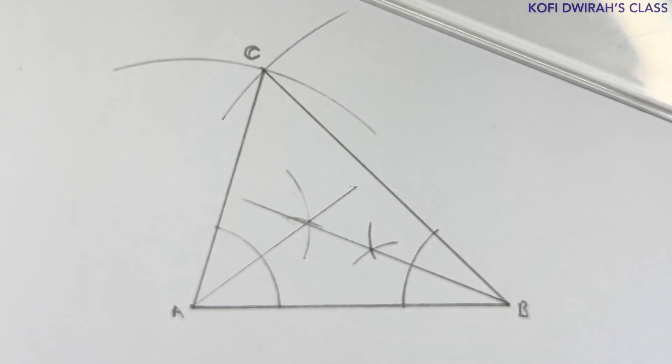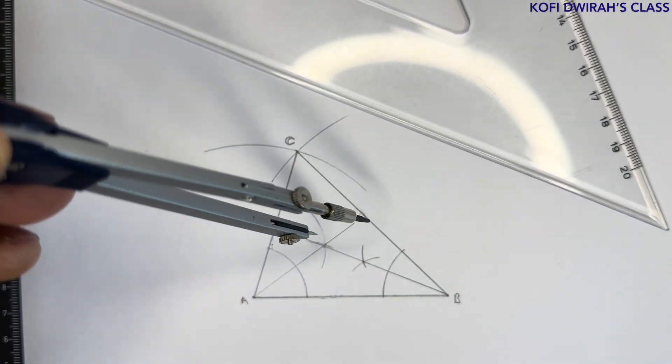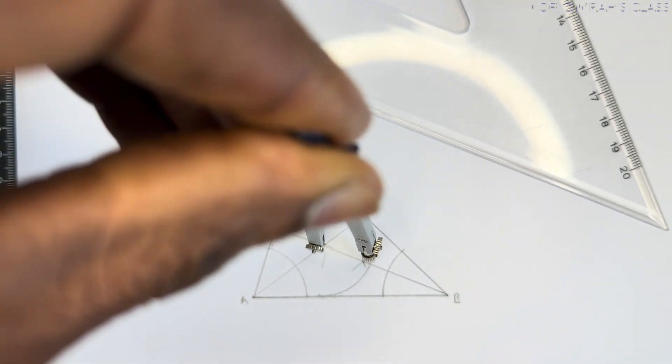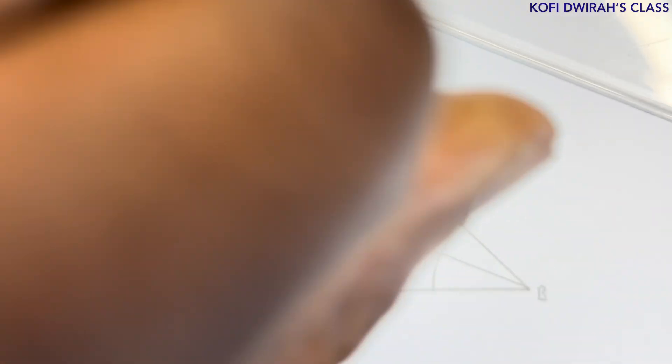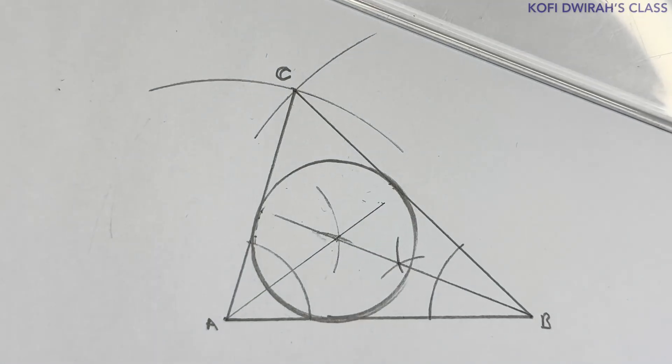The intersection of the two bisector lines is the center of the inscribed circle. Place your compass at that center point and draw your circle. Now we have the inscribed circle.